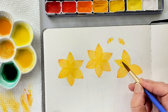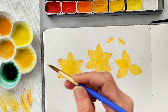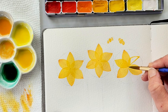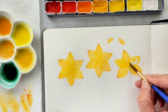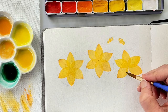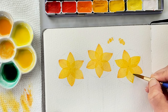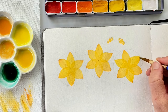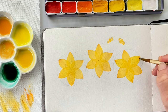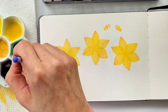If you're working with paper that is not 100% cotton, you may need to charge your petal while it's still wet one at a time, because cellulose paper tends to dry more quickly. So you might want to paint in one petal at a time and then charge that one petal's tip with just a dab of orange before the petal dries, so that it will dry with that really nice wet-on-wet look where the colors dry softly into one another.